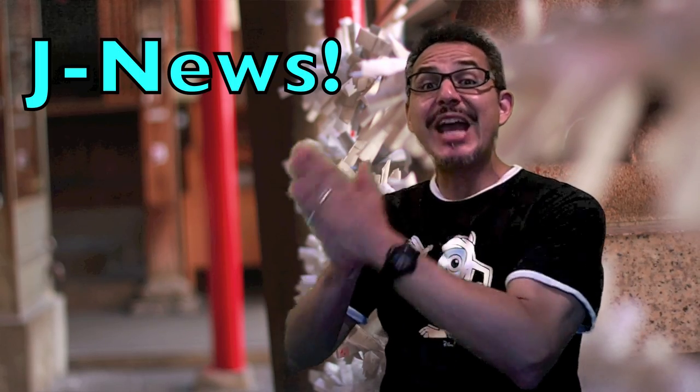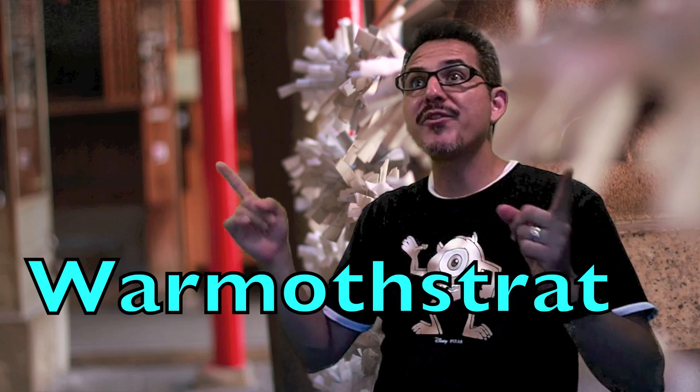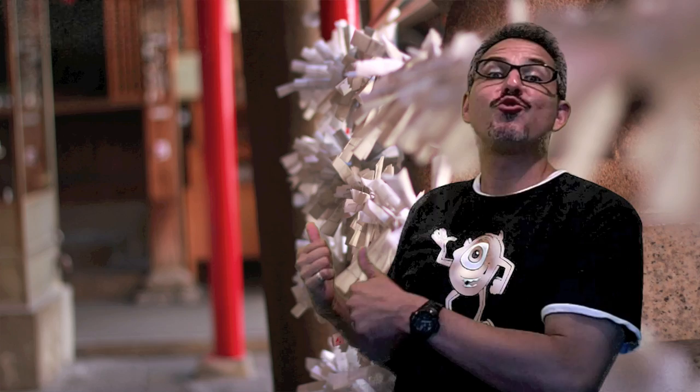Hi guys, Gimme a Flake Man here with some Japanese news. My friend over at War Moth Strat, his real name is Mully, he works at a high school, a junior high school, and an elementary school — kind of a combination school with all the grades. The other day he got in some of these contraptions.